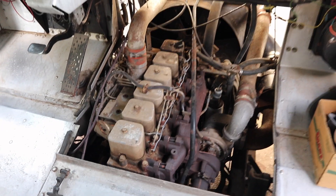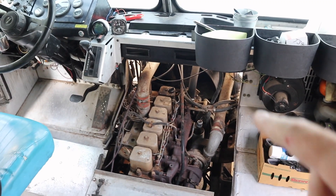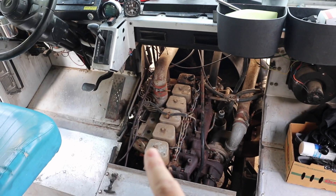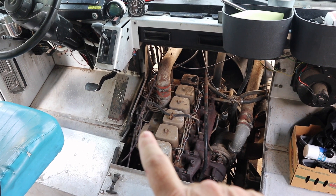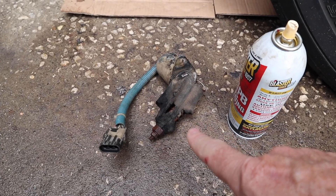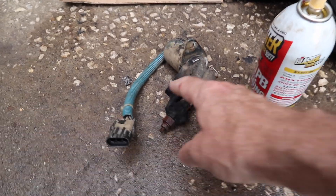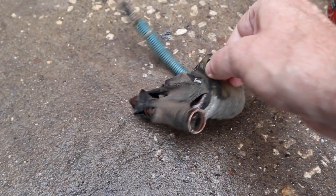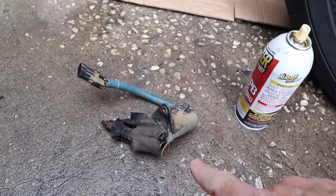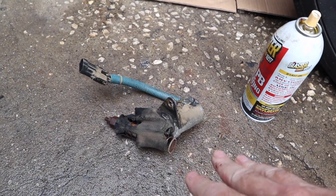Here you can see the doghouse has been taken off from the inside of the step van, and the mechanic is working in the corner where the fuel pump is located. Down here on the ground you can see the old solenoid that was just removed. You can see it was damaged on the top — the spring was completely disconnected, and a little piece on a bracket was broken. This is being replaced right now with a brand new unit.